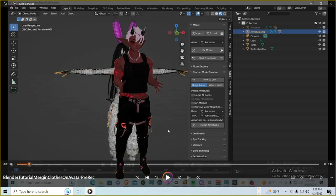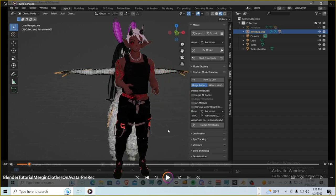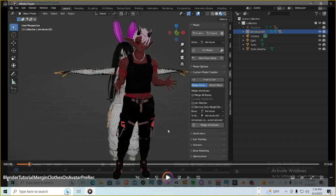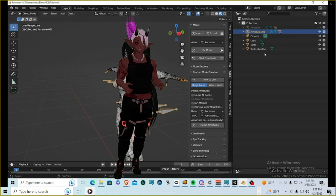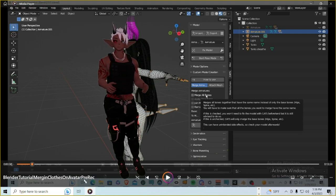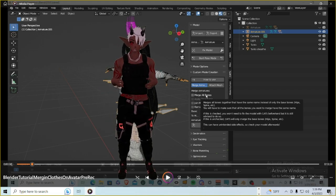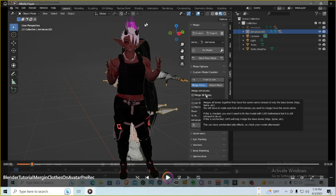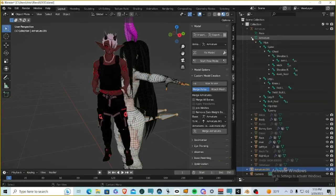The biggest thing to remember is we're going to be using Merge All Bones. Make sure your Base and To Merge armatures are matching the proper armatures in your outliner — the base armature is your body armature, and the To Merge armature is the outfit's armature. The Merge All Bones option merges bones that have the same name, which helps match the weight painting from the original armature to the base body armature.